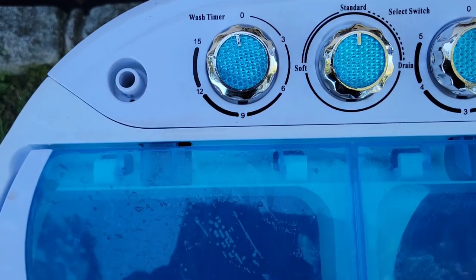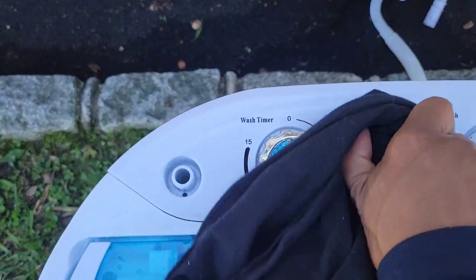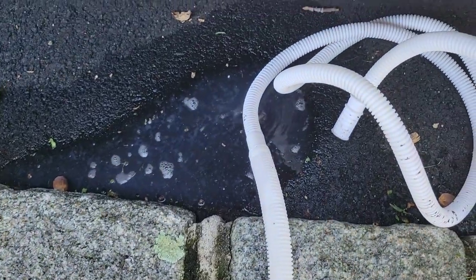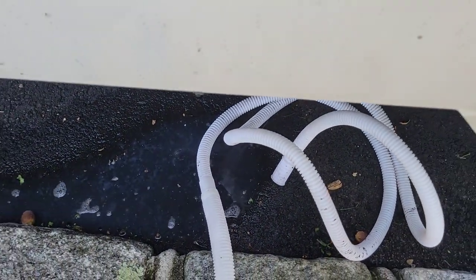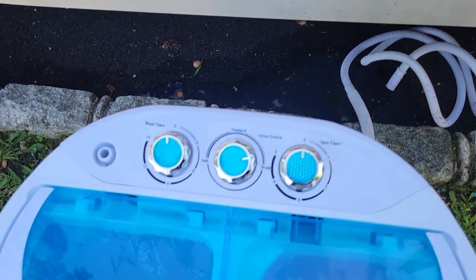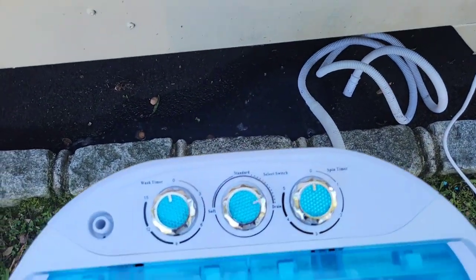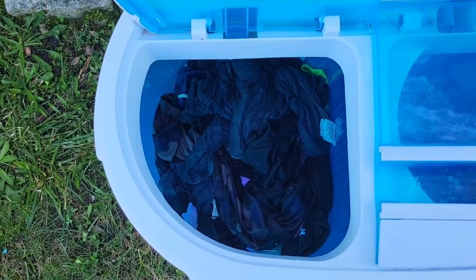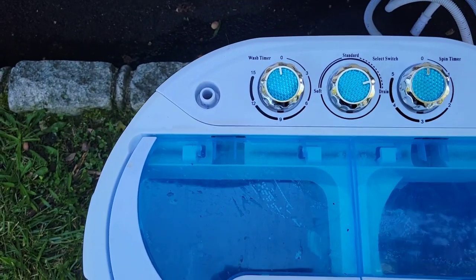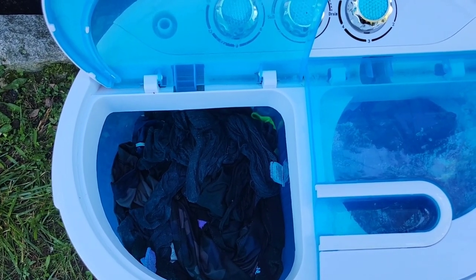The wash cycle has ended and the clothes are done. Now we put this on drain, and you can see the water going out — it's draining. There's one step I almost forgot: I have to put water back in here and do another rinse cycle. Once all the water drains out, I'm going to fill it back up with water and put it on the wash timer to swish it around for about 15 minutes so we can get all the soap out.